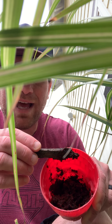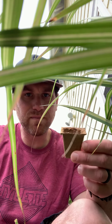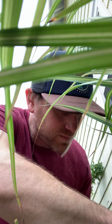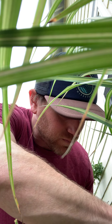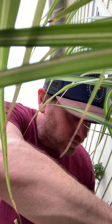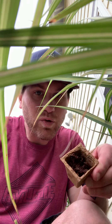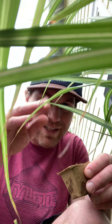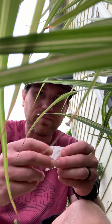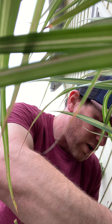Now we're going to take the pot that it came in — the planter — and scoop in our soil. Don't be afraid to get your hands dirty. Push it down. Now we'll take the broccoli seeds, open them up, and drop them in.